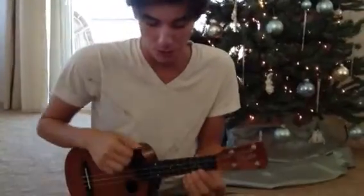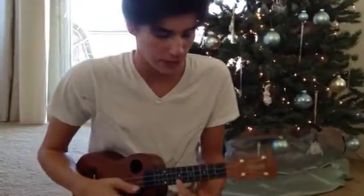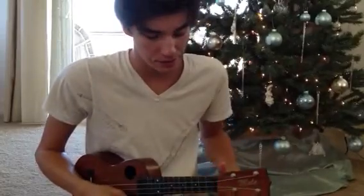Hey, this is Brett with My Music Lessons. Today what we're covering is thumb technique. The first part is for soloing — say we take a C scale, the first three notes of it. What I'm going to do is put my thumb behind the third fret,